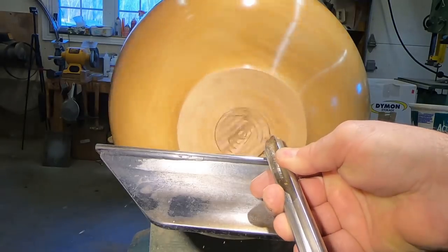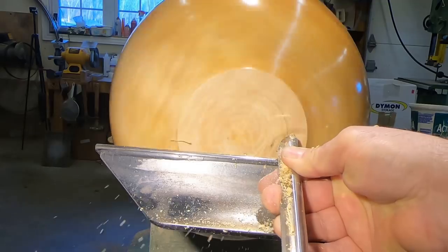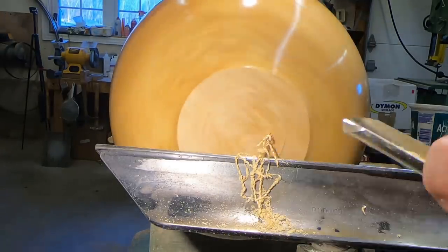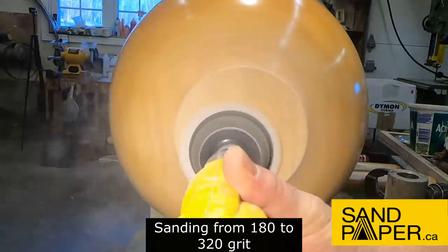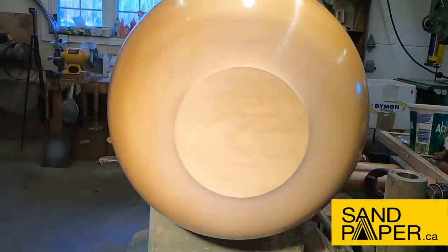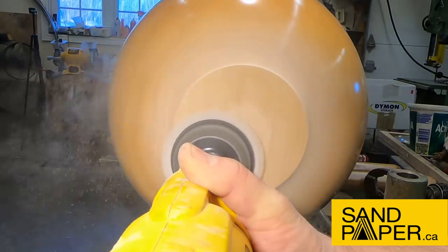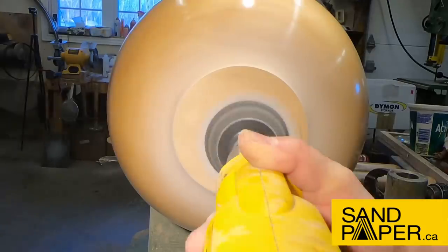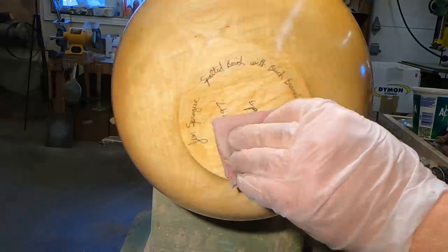If you do a lot of bowls, it's definitely worth getting. Back with the 5/8" David Ellsworth gouge. Just be careful that you don't end up sliding up the side of your bowl — because that would not be good. Sanding from 180 to 320. I find that's usually all you need for the very bottom of the bowl.